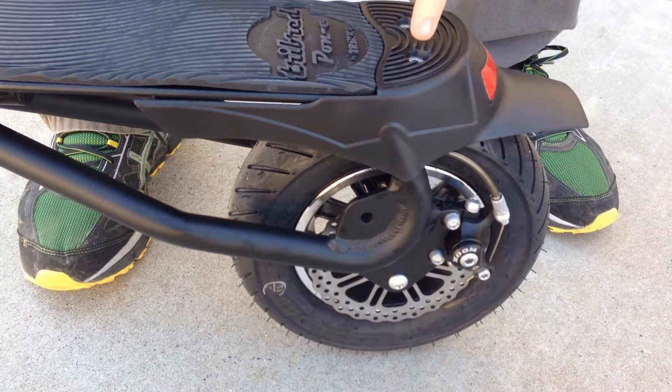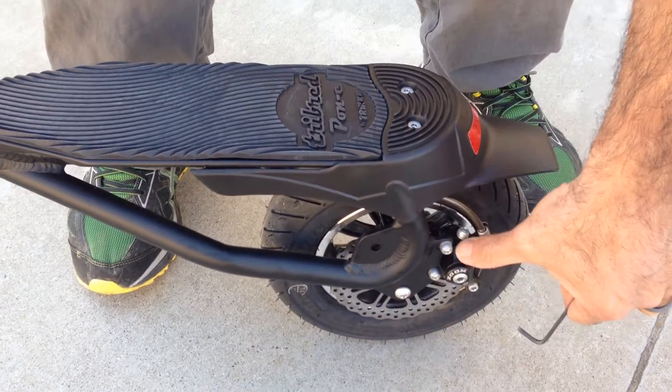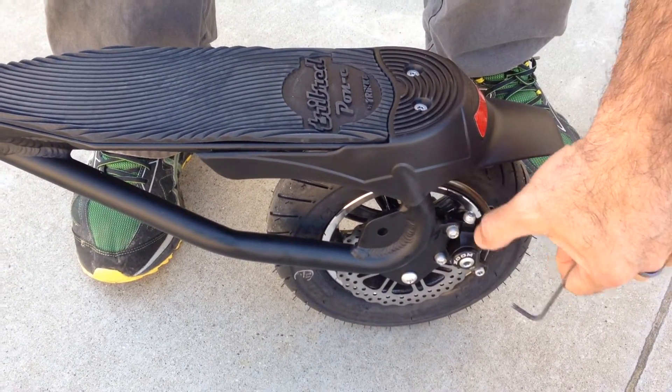So this is the trike, electric trike, and this is a disc brake. It has a disc and a caliper, brake caliper with brake pads.